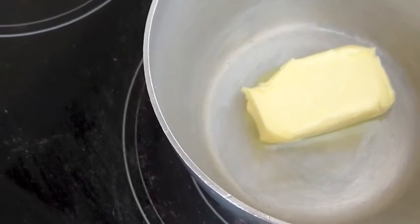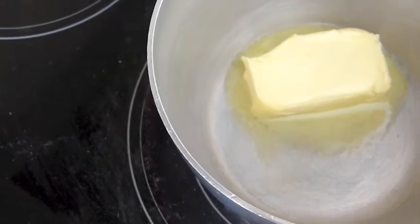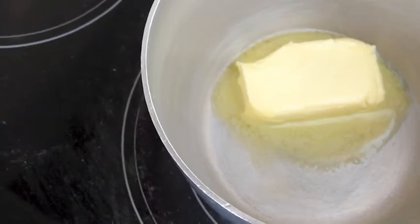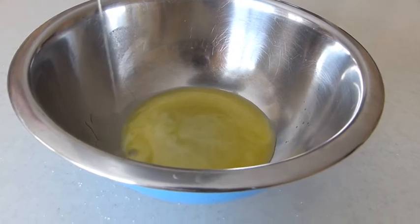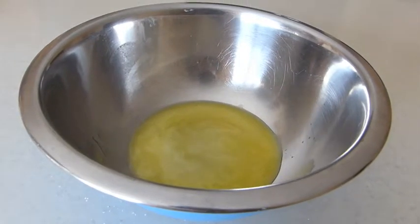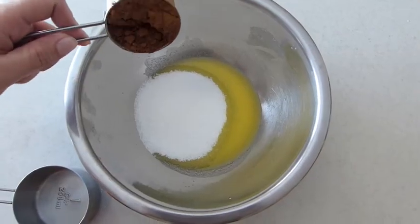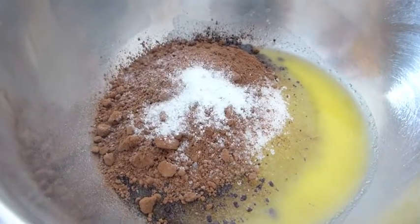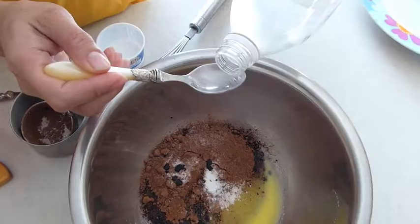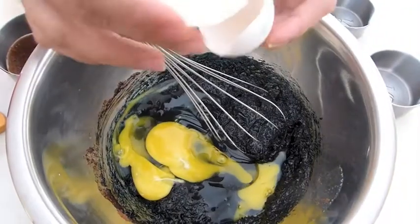In a saucepan on medium heat melt the butter, then transfer the butter into a larger bowl. Then slowly add the sugar, cocoa powder, vanilla powder, food coloring, and vinegar. Whisk all of these ingredients together, then slowly add in the two eggs.